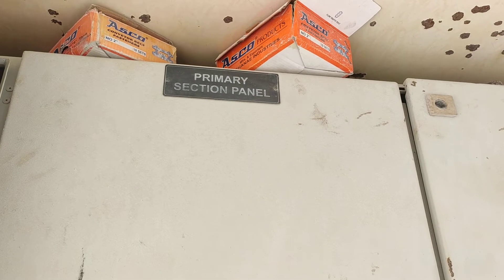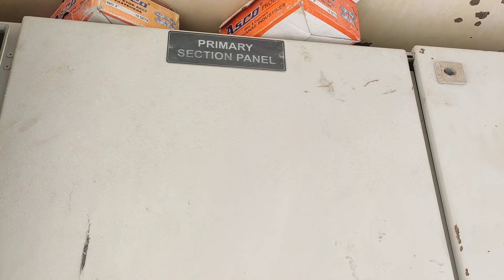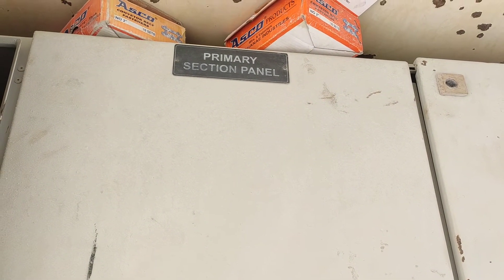Hi friends. MHC Metsuit 200 TPH, Stonecrasher primary section panel.